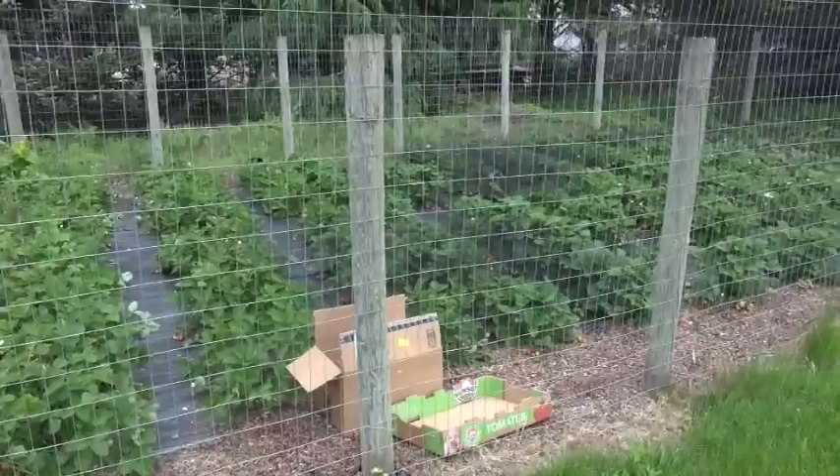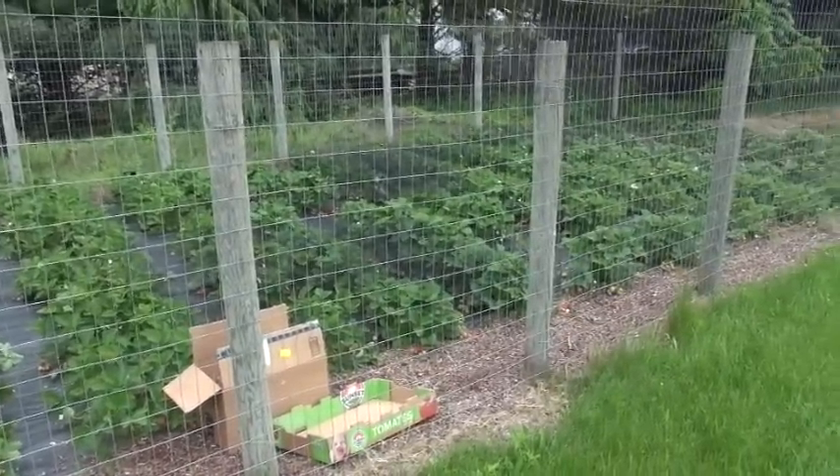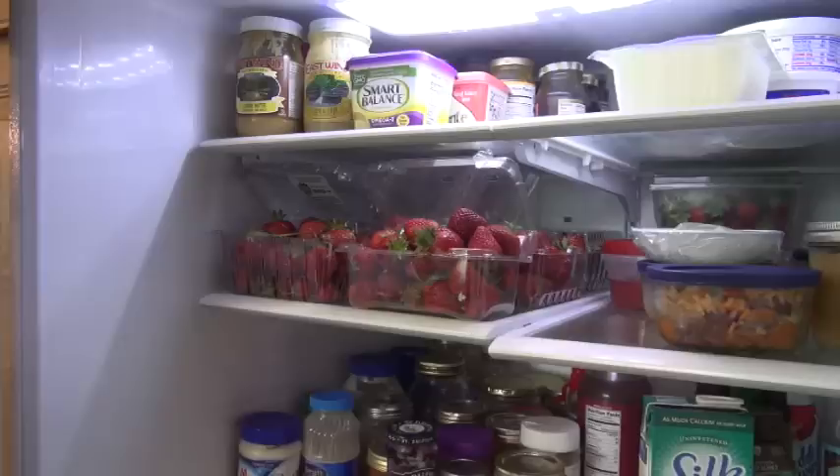The best time to pick your berries is early in the morning before the sun gets up too high and heats up the berries — we call that field heat. Berries will not last as long unless they're cooled very quickly. Also, when you're going into your patch, it should be dry. Sometimes in the morning we have dew and the patch may be wet, and as you go through there you can spread disease. So pick as early as you can, but wait until the patch is dry to decrease the chances of spreading disease.